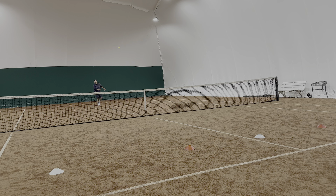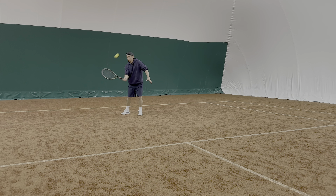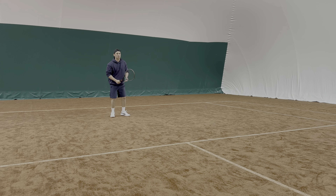Hello guys, welcome back to Supreme Tennis where we have another tutorial for you — this one on the drop shot, a shot that is becoming more and more common in today's game, mainly because of how far players are standing behind the baseline.